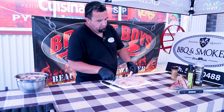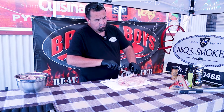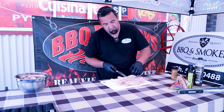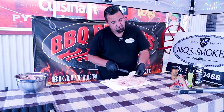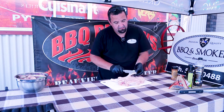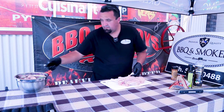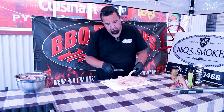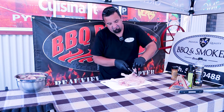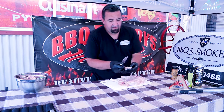Now just give your chicken a bit of a clean up — any extra bits of fat, extra skin. Any feathers caught in there, you can run your knife against the feathers and all those feathers will come out. Just trim that away — there's no meat there anyway, that's just fat.